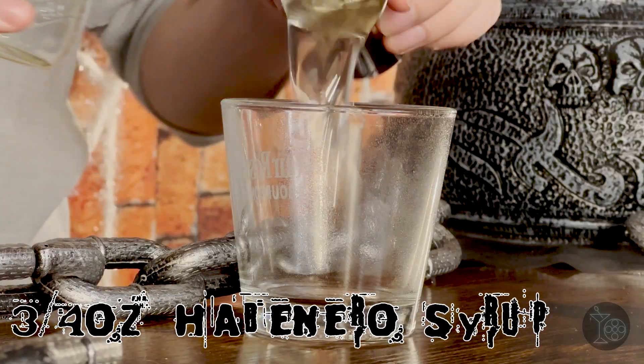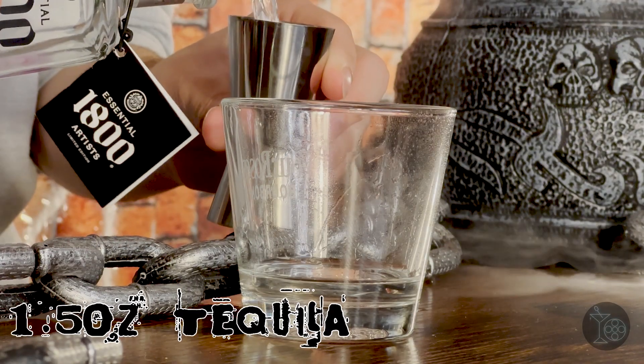Next we're adding some habanero simple syrup. Mine was made using one cup of sugar, one cup of water, and two diced habaneros, and you're going to do three-fourths of an ounce. After that, silver tequila — one and a half ounces.